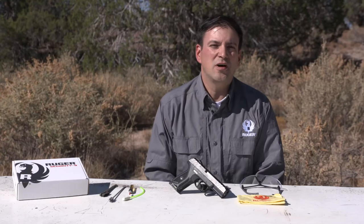Welcome to Ruger Tech Tips. Today we're going to talk about the disassembly, cleaning, and reassembly of the Security 9 pistol.